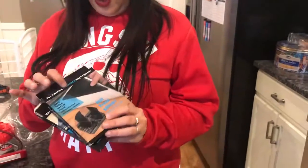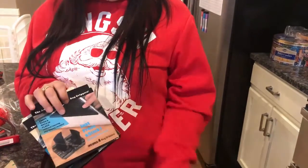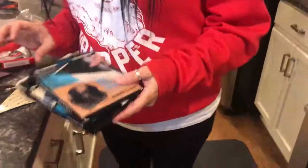Hey guys, I grabbed these from Amazon. They're rubber grips for your rugs. I have my kitchen rug and I'm going to show you how to do it.